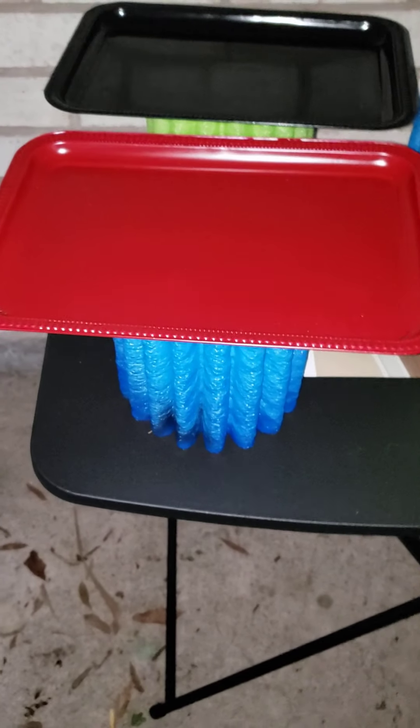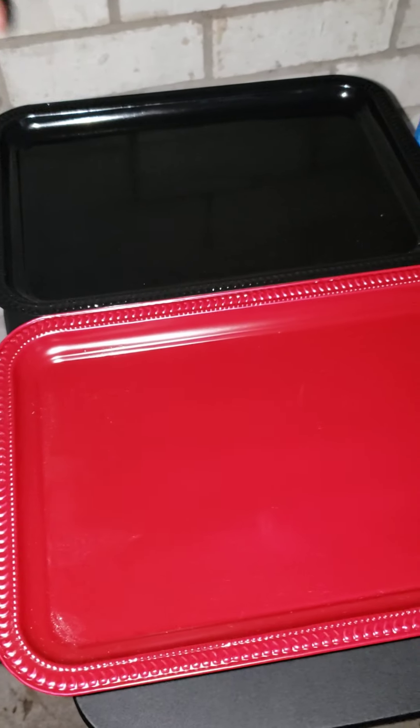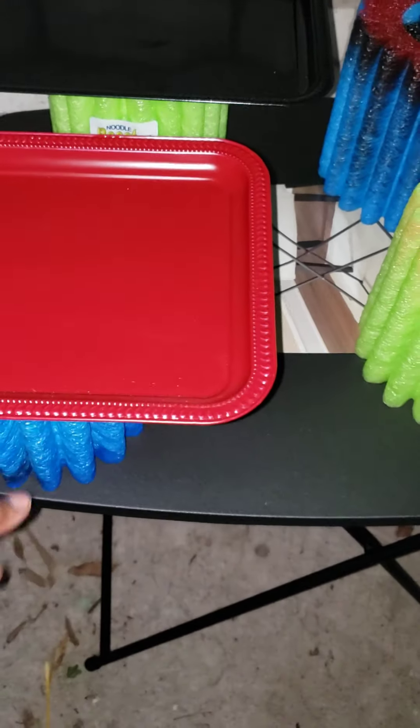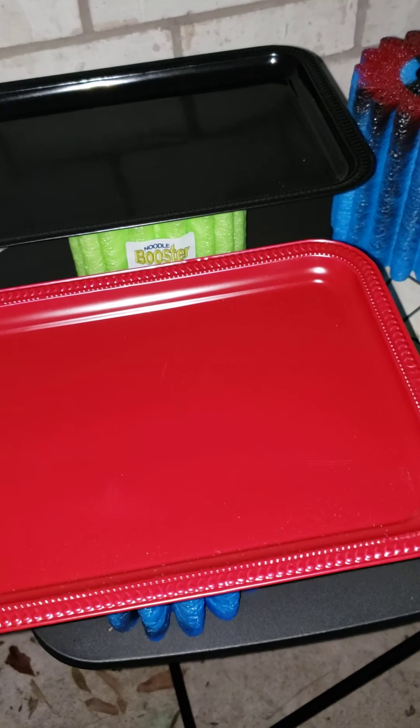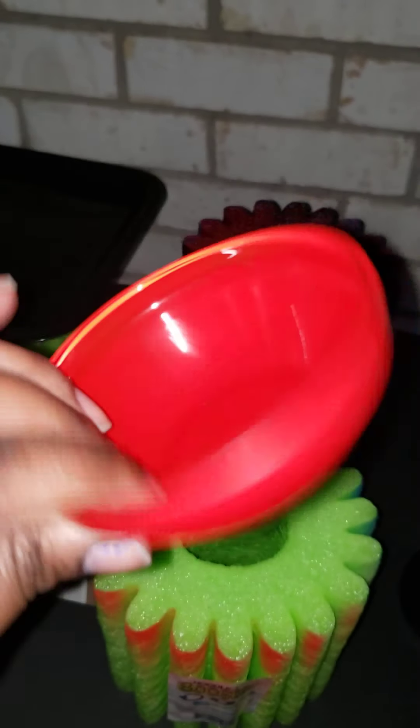I sit my trays on top and then spray paint. If you have the same color, you can set them this close together and it can go in an up and down motion to spray paint the whole color. Or you can space them out. I normally sit these on the ground in the backyard, but I'm just showing y'all this little hack I found just the other day.